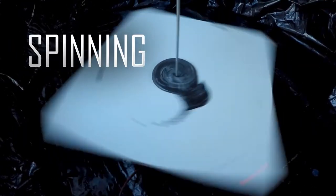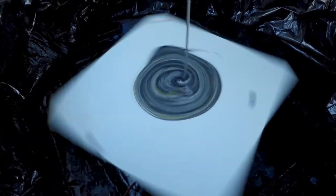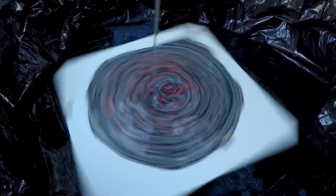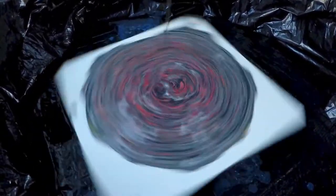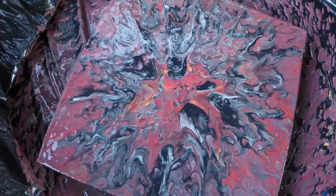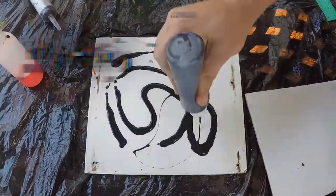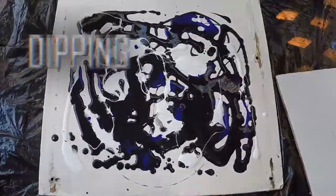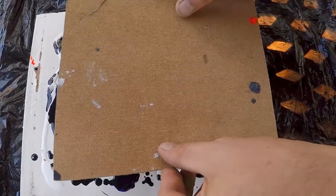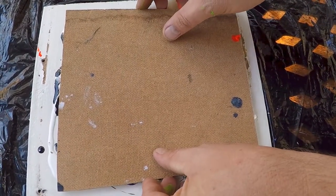Spinning refers to using something like a fan or a drill — like we did — to spin the canvas, allowing you to use centrifugal force to spread the paint around. Dipping is when you mix the paint on a flat surface instead of in a cup or funnel, and then press your canvas against it to spread the paint and create interesting patterns.